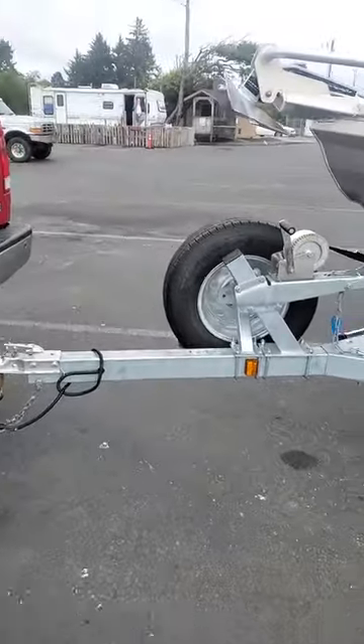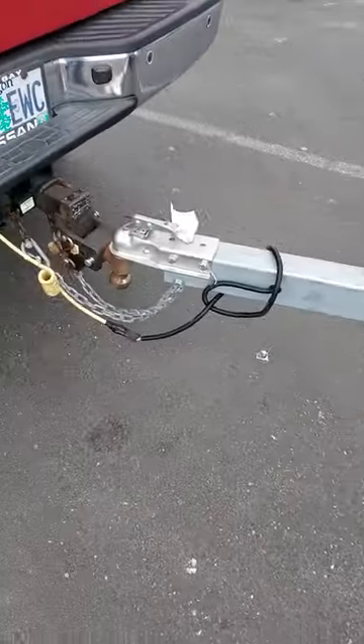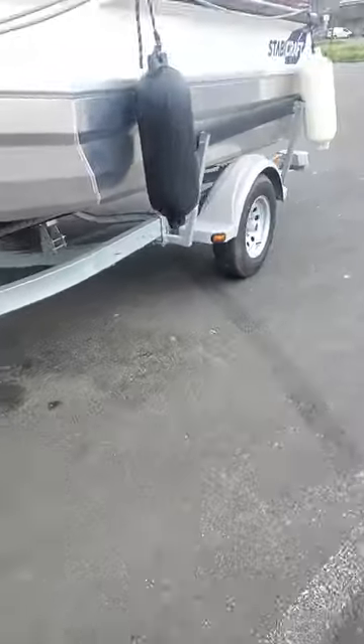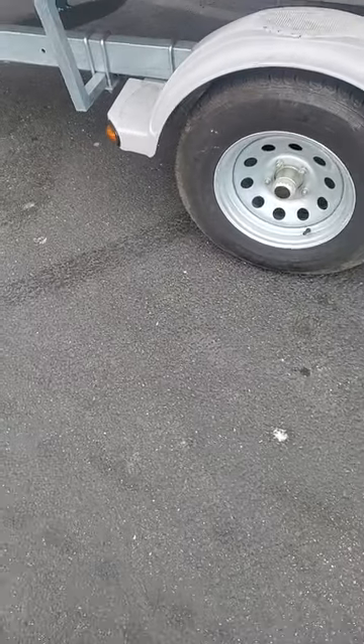Spare tire carrier ST 205/75R14, 50 pound, 5 lug. We got a standard two inch ball, standard flip safety chains, flat 4 on the trailer wiring, torsion axles, load guides — oversized good ones — five lugs, gear bath oil hubs.